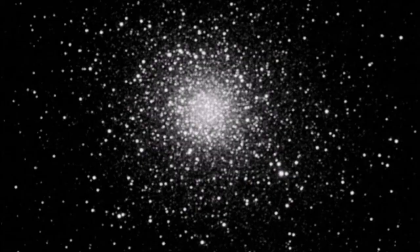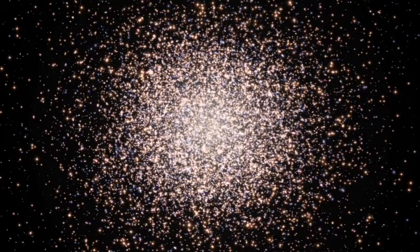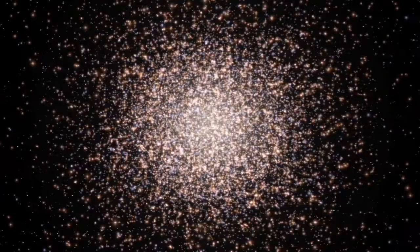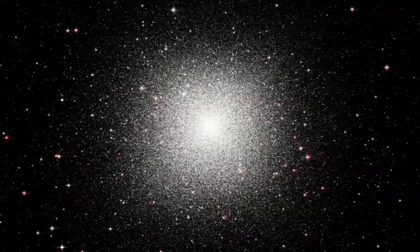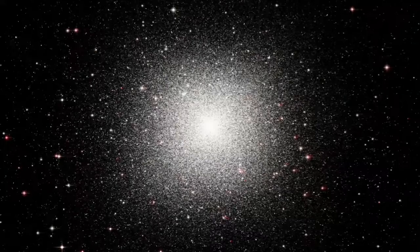This beautiful animation shows what you would actually see if you were near one of these globular clusters — moving in 3D, how the stars would appear. They don't look very dense from a close distance.